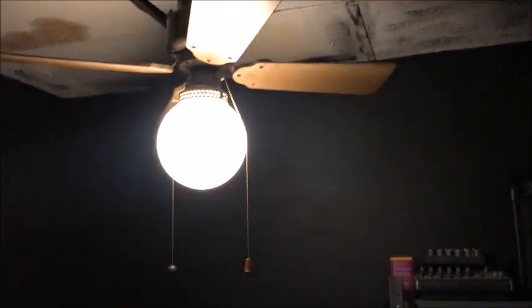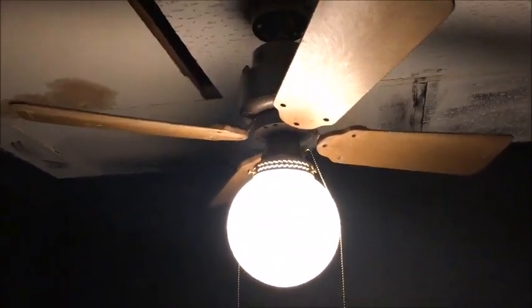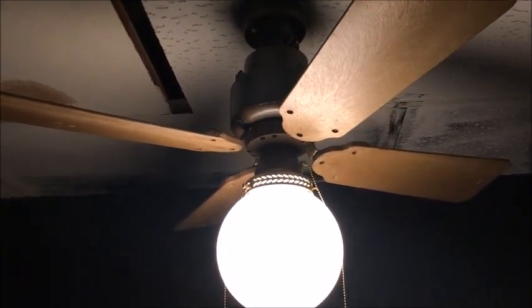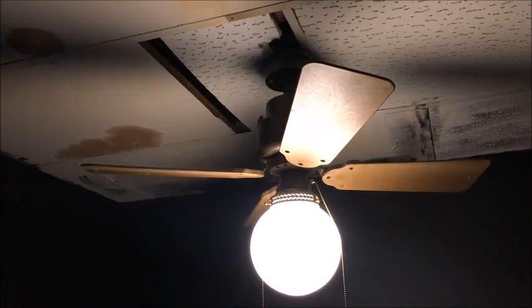That does it for this Emerson heat fan, 36 inch blender fan. I'll be back with some more fans as I get them and test. So continue subscribing and watching, and I'll see you next time.